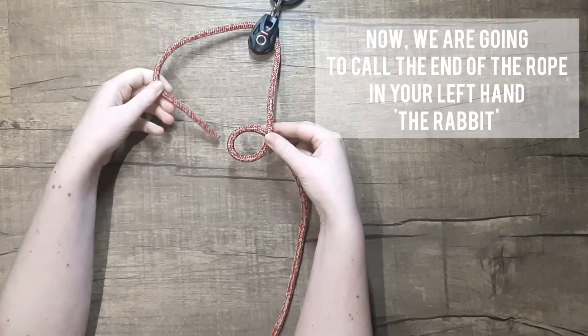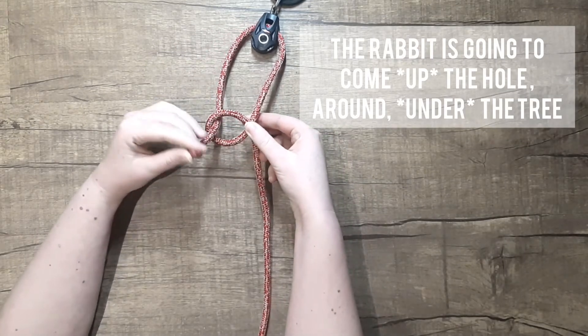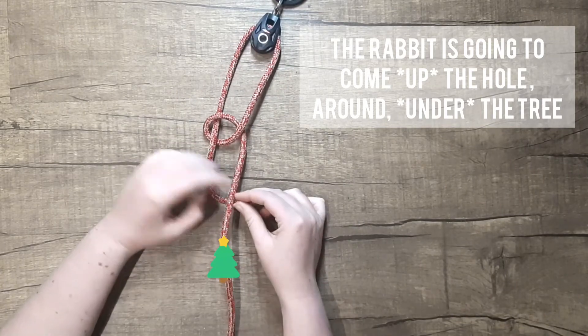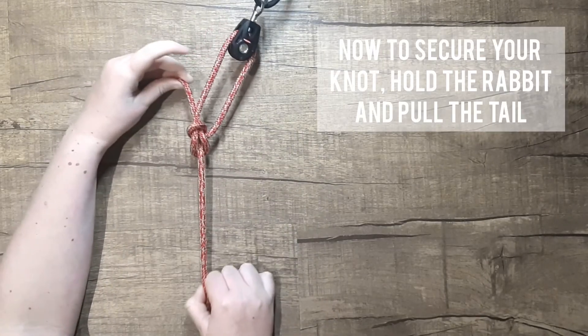Now we are going to call the end of the rope in your left hand the rabbit. The rabbit is going to come up the hole and then around under the tree and then back down the hole. Now to secure your knot, hold the rabbit and pull the tail.